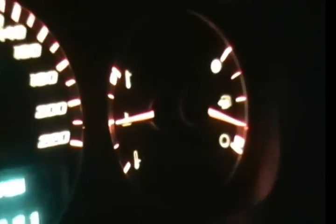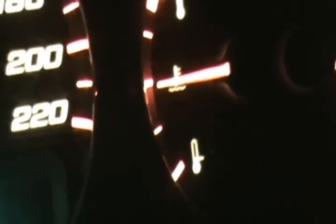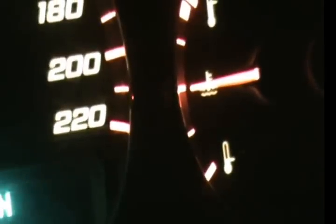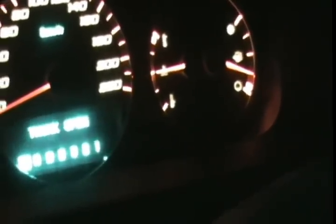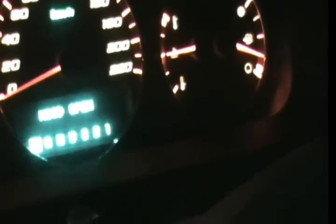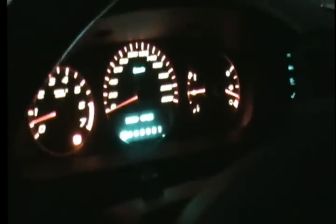My temperature gauge here is exactly at half — on the Impala SS it'll stay there and never go higher if everything is normal. I have the heater on and it's really hot. I'm going to go check the water level; we wait for the gauge to reach its normal maximum so the thermostat opens and coolant circulates through the engine, heater radiator, and main radiator. My water level is good, I'll just close it up and I'm done. That's how you change the water pump — if you have any questions just let us know.